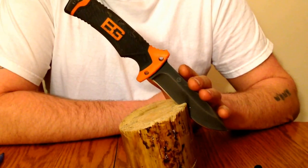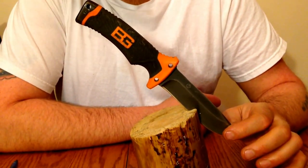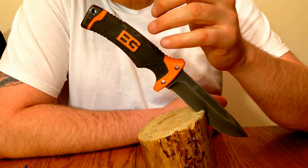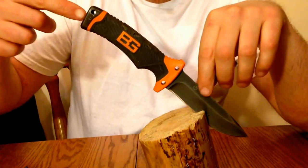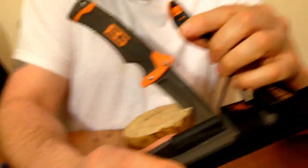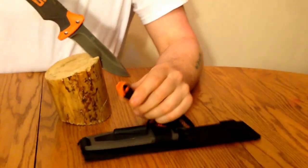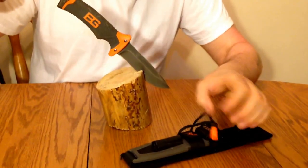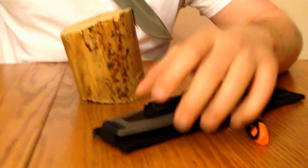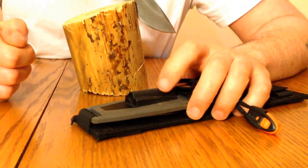Off of Gerber's website they list their steel as high carbon stainless steel — the mystery steel as everybody calls it. It has a textured rubber grip and a stainless steel pommel. It comes with an emergency whistle and it works. It has a fire starter built into the handle that I actually used to the point where it broke and I lost it, but it's just molded and fits in there. It looks like you can order replacements from Gerber's website.